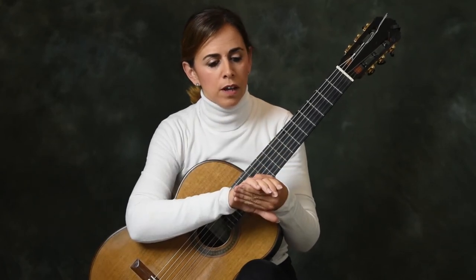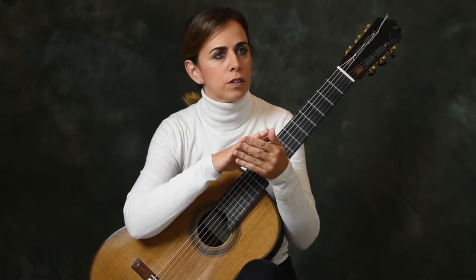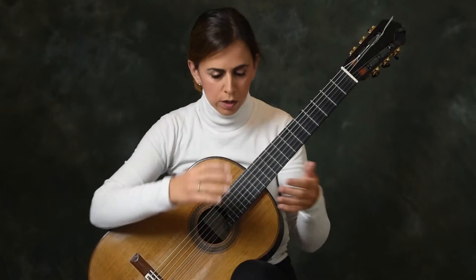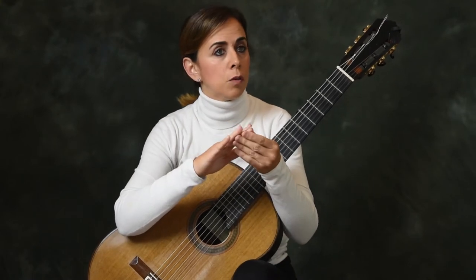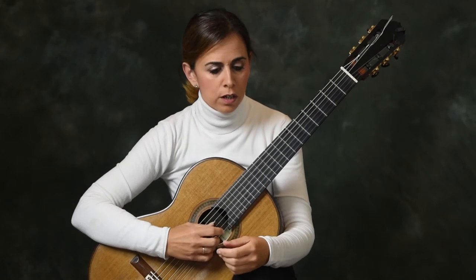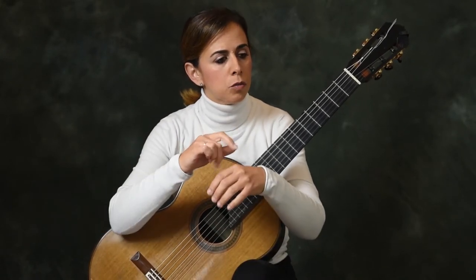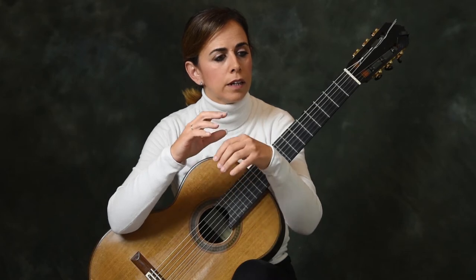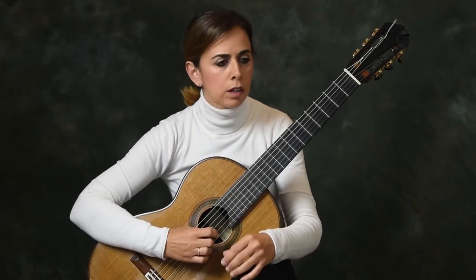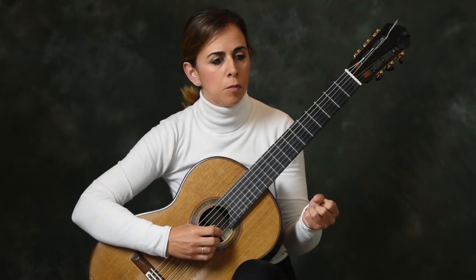What I like to work is the combination of the different fingers. In the tremolo we will have the combination of A with M, and then M with I. So the first thing to do is to be able to make a clear attack, a clean and nice sound of these two fingers, A and M.